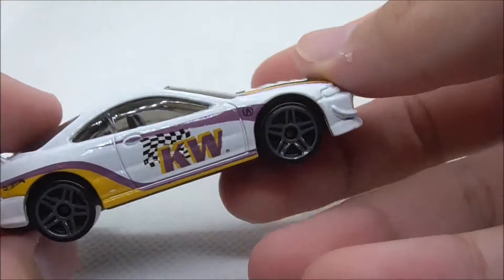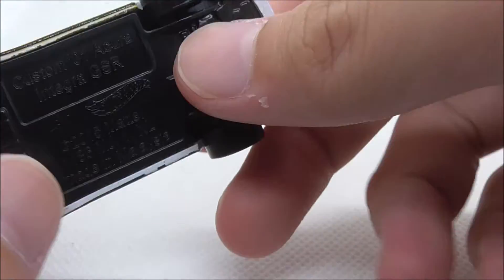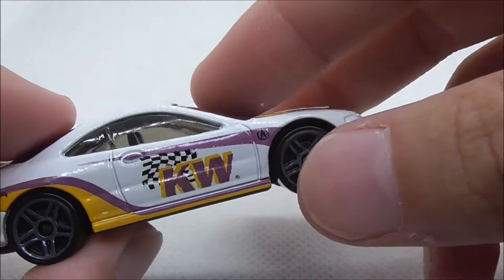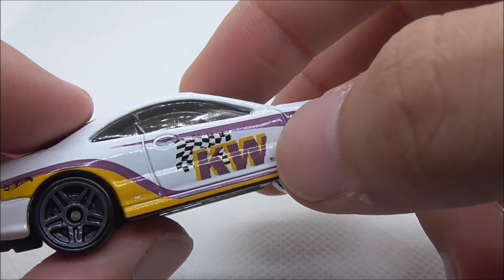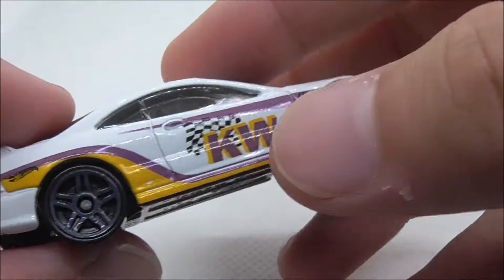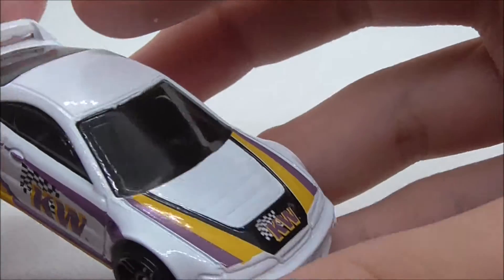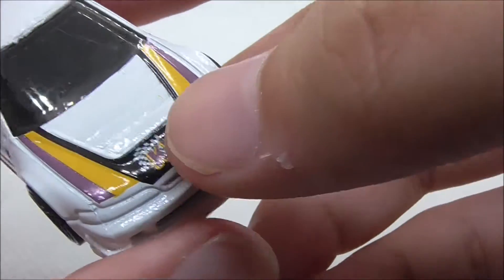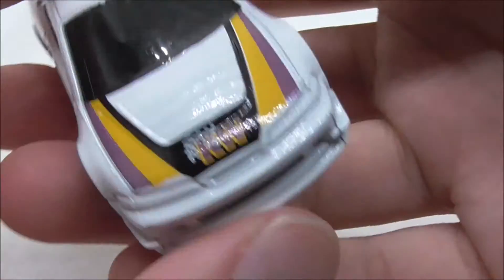You have all these decals, which look okay, but I'm not really a fan of them. You have this yellow and purple color scheme type of thing — it looks okay. You have this KW logo, I guess, and I'm not sure what that's supposed to be. You also have the Hot Wheels logo right here, some decals on the hood, and a little bit of design on the hood as well — it does look pretty good.